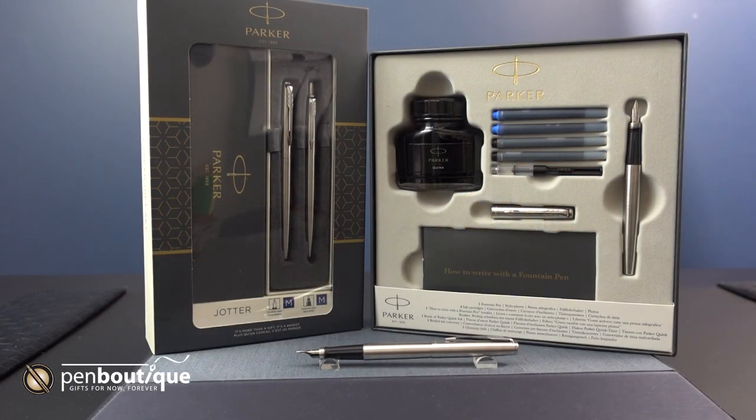Hello everyone. Today we're going to be looking at Parker Stainless Steel Jotter Sets. The first one I'm going to be showing you is the fountain pen and ballpoint set. The fountain pen is a medium and the ballpoint is the classic click jotter. They both come with blue ink, one cartridge, and one refill.